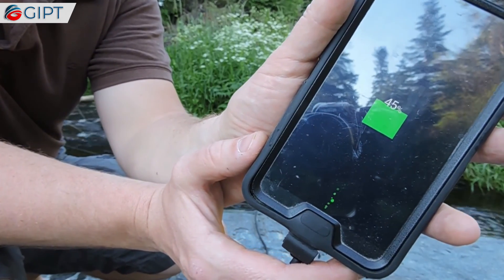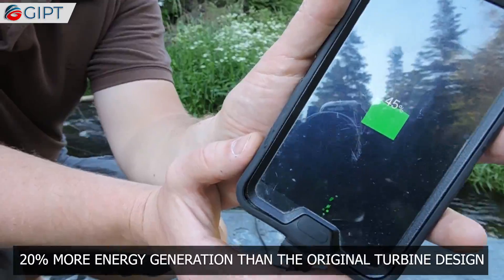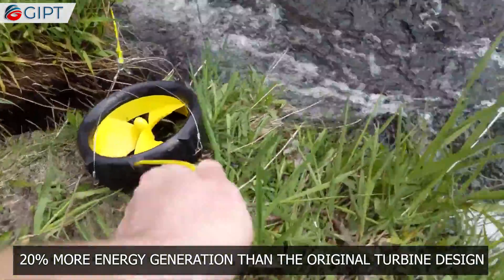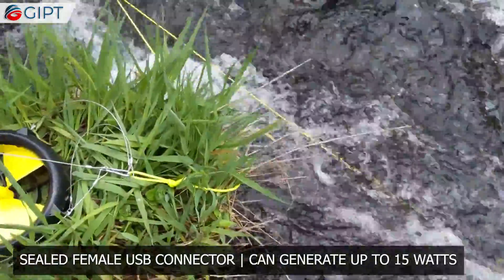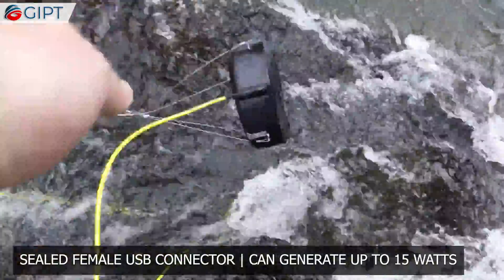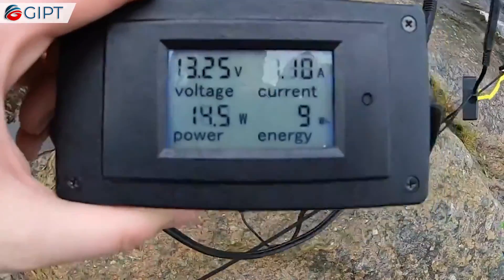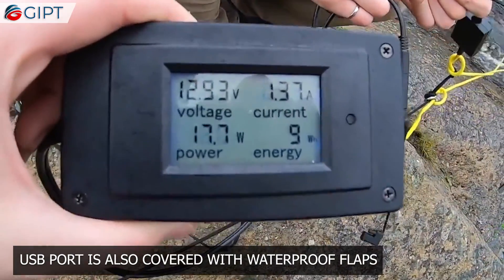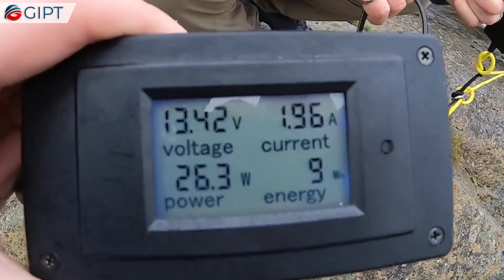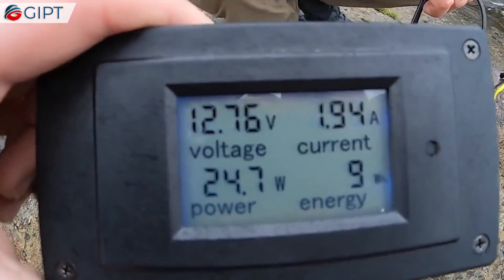Another feature of the Waterlily is that it pushes out 20% more energy generation than the original turbine design. It is equipped with a sealed female USB connector and can generate up to 15 watts. The USB port is also covered with waterproof flaps to keep it clean and dry, as an additional step into making it safer to use.